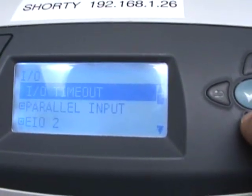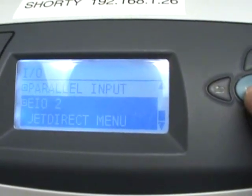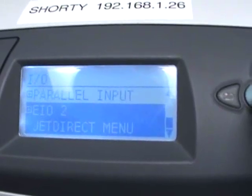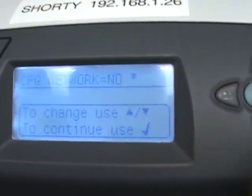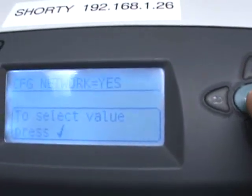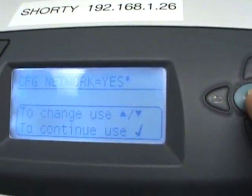From I.O., you'll see an E.I.O. — it'll be E.I.O. 1 or E.I.O. 2, depending on which port your card is in if you have an external card. Either way, it should say Jet Direct Menu. Click on that. The first question it will ask is Configure Network — we're going to switch that to Yes, then hit green to confirm and green again to advance.